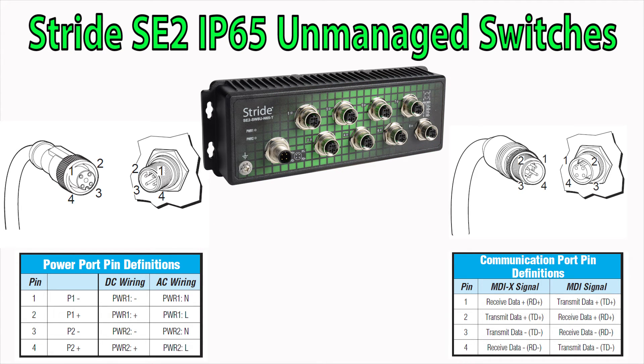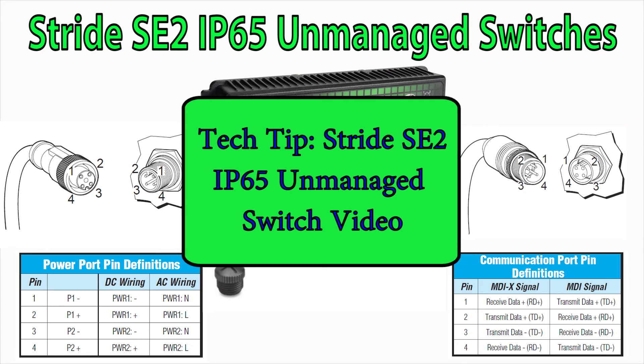This helps prevent hooking up the wrong cable and doing damage to the equipment. To maintain this IP65 rating, any unused ports must be covered. This can be done with using the part number shown here to cap off the port. If you would like to see further information on the Stride SE2 IP65 unmanaged switches please see the following video.